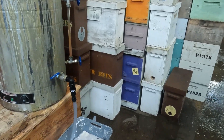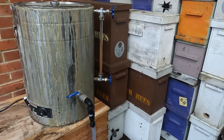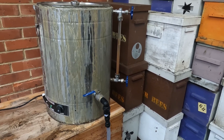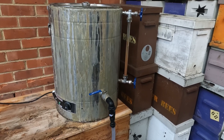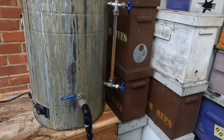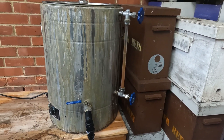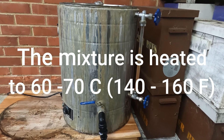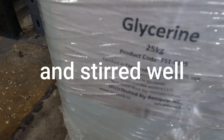When we mix up the glycerin and the oxalic acid powder, it's a one-to-one ratio by weight. You can do it on any scale you like. This vat is big enough to take a full 25 kg bag of oxalic acid and a full 25 kg drum of glycerin.